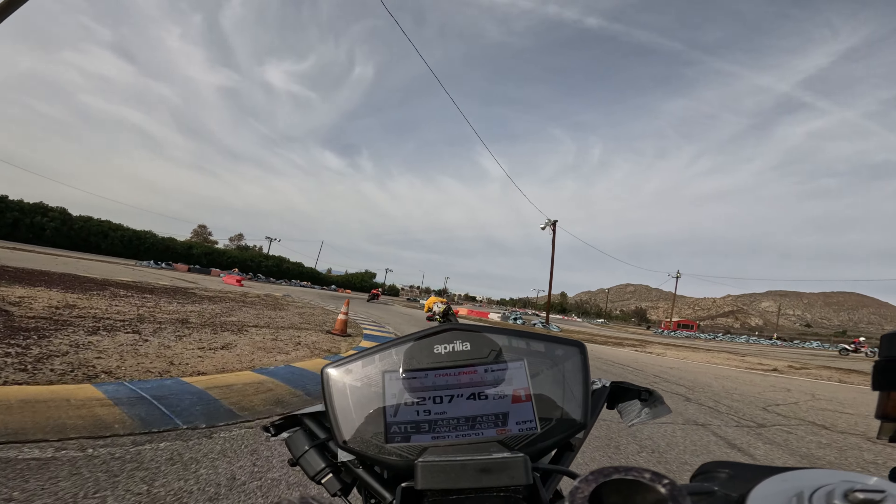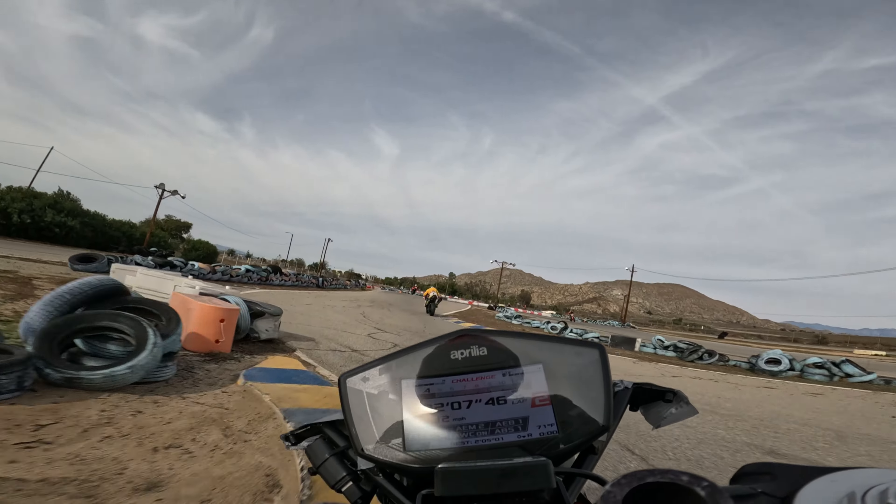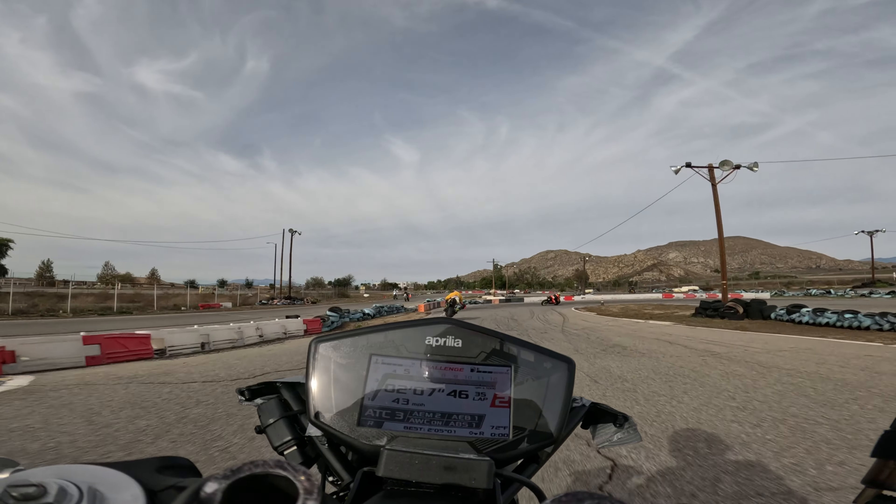Alrighty guys, back at it with another video today. In this video I'm going over myself riding the 660 at the kart track.